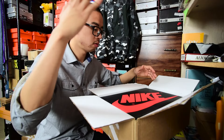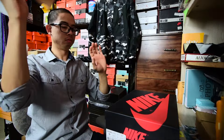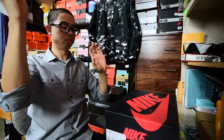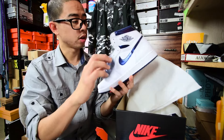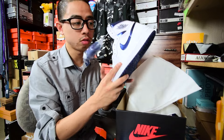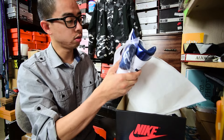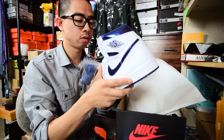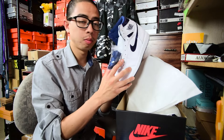Air Jordan 1 Retro High OG White/Midnight Navy, Retro One Metallic Blue/White. Comes with the extra laces. I'm sure you guys have already seen these in stores, probably on sale and on restock. The quality is very similar to the Chicagos — some people say the quality sucks, some people say it's good.